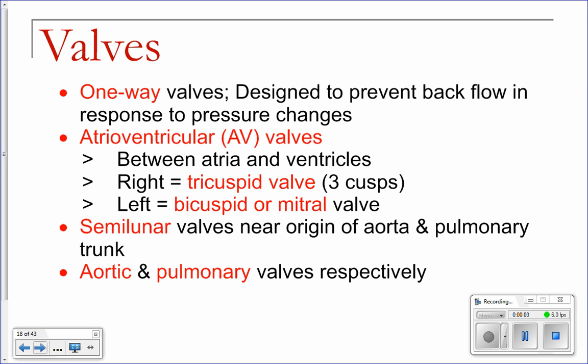In between your atria and your ventricles, and in between your ventricles and your main vessels leading away from your heart, you have these things called valves. Valves are structures in your heart that only allow blood to flow one way through your heart. Blood only travels one way through your heart because of these valves, and that's actually a really good thing. You need to have these valves in order for your heart to work effectively.